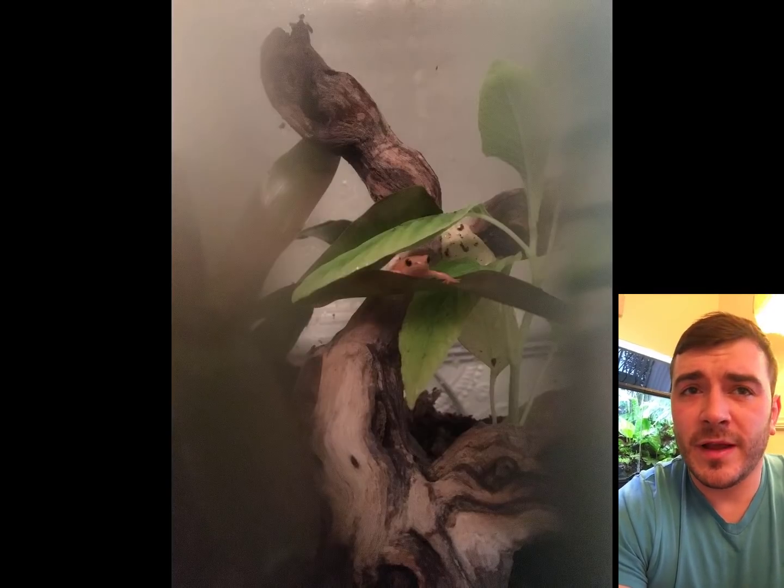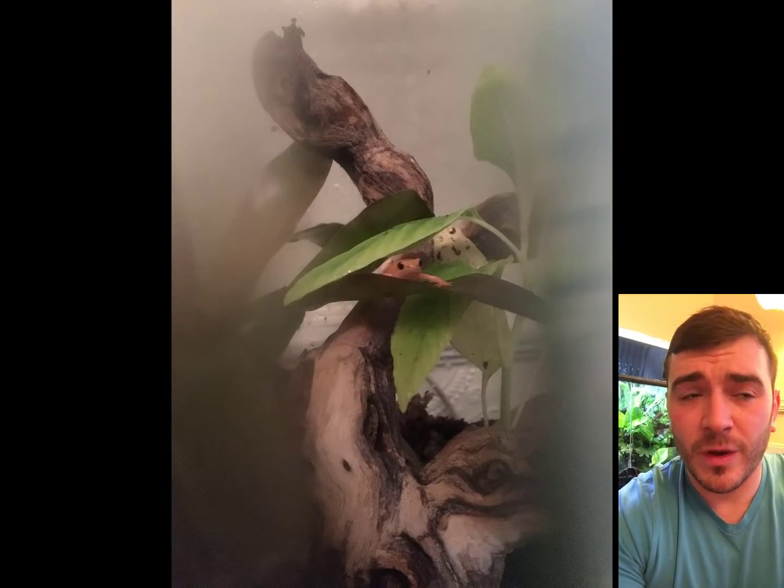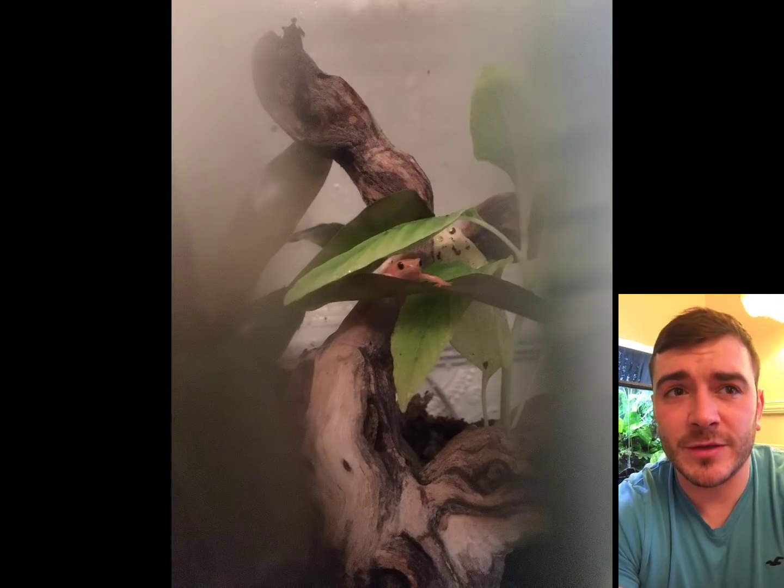I'll give you an idea of why people are against mixed species. The first reason is because it's not natural. Well, it's not natural to keep frogs in a glass tank either. It's not natural to look at frogs in such close proximity when they would naturally hop off in the wild and escape you. So that argument's out the window.